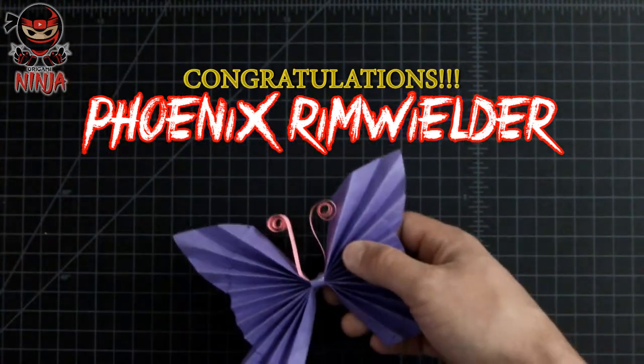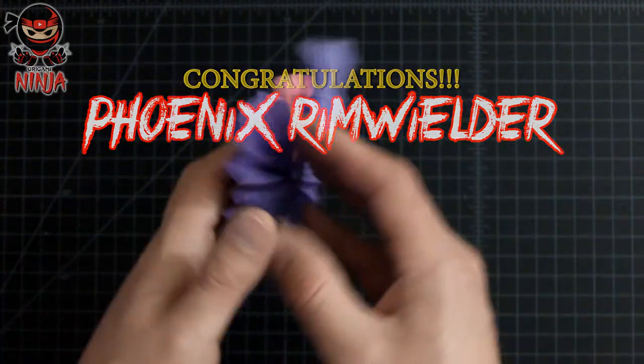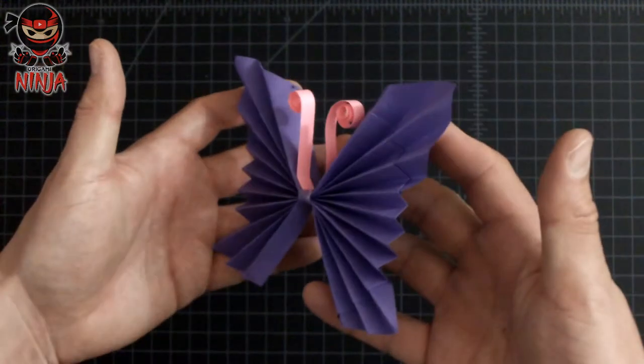Thank you so much for participating and for being part of this channel — your support means the world to me. So now guys, the real question is who will win next? Don't miss out on your chance of getting your name shouted out in the next tutorial by participating in this game.